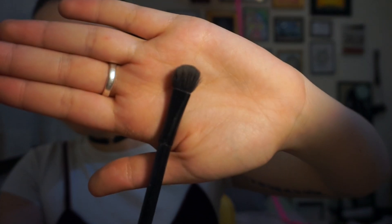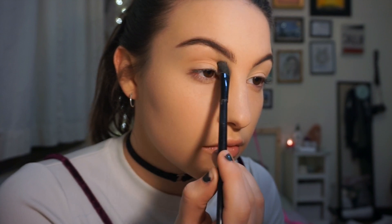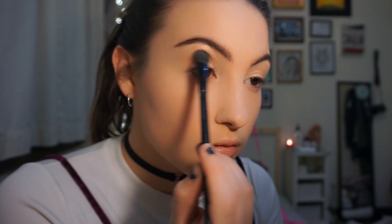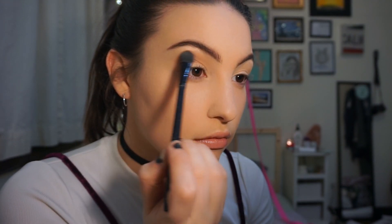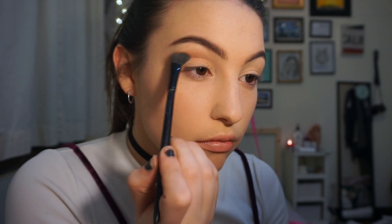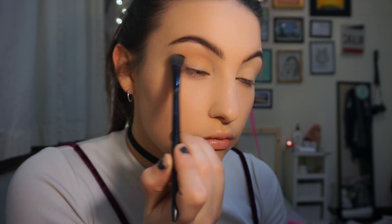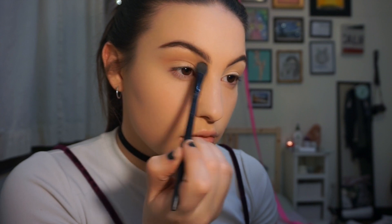The most important thing is a transition shade. I'm taking a fluffy brush with a medium brown color — pick something a shade or two above your skin tone — and applying it all over the crease, almost to the brow bone. It's basically the base of your eyeshadow. It ensures you always have something to blend into. You don't want to start with a dark brown or black directly on your eye, because it will be super hard to blend out.